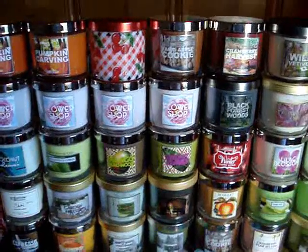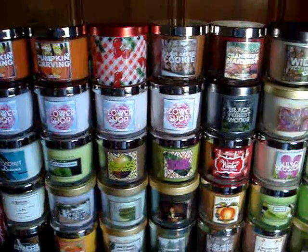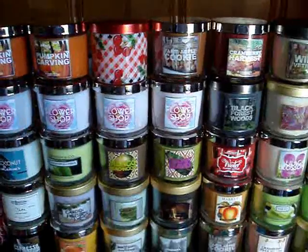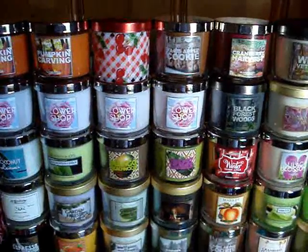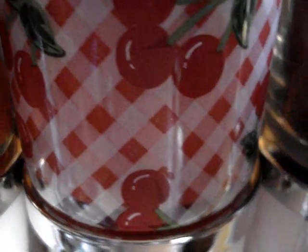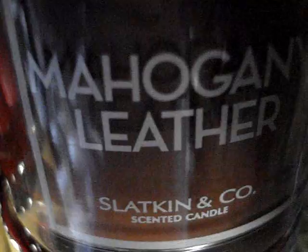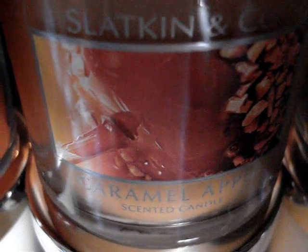Here's the rest of my little collection. I've also thrown in some pocket bacs — I don't have very many, but I didn't show them last time so here they are. First though, let's knock out the remaining small candles: pumpkin carving times two, fresh picked cherries, farm apple cookie, cranberry harvest, wild vetiver, pumpkin cupcake, raspberry sun tea, mahogany leather, coconut leaves, and caramel apple — four more of those found in my stash.